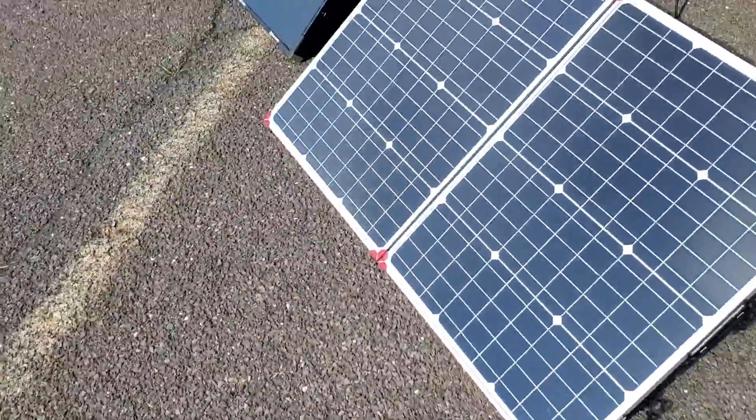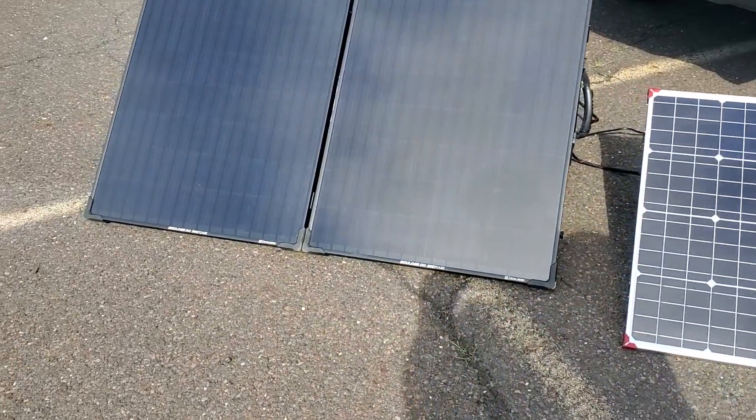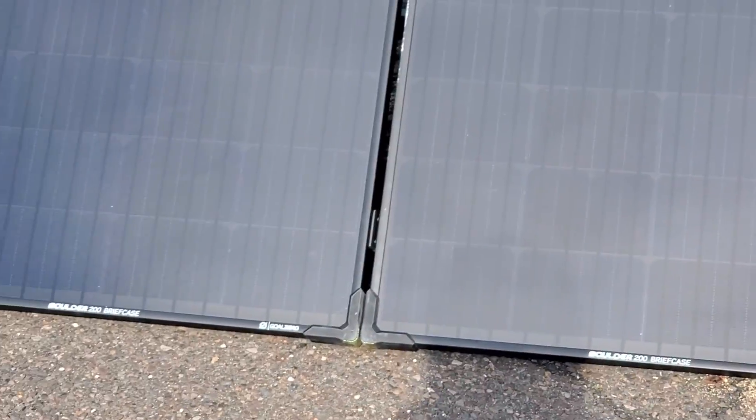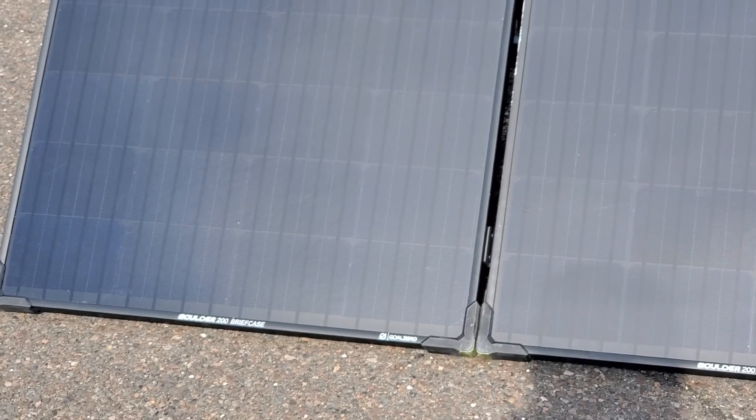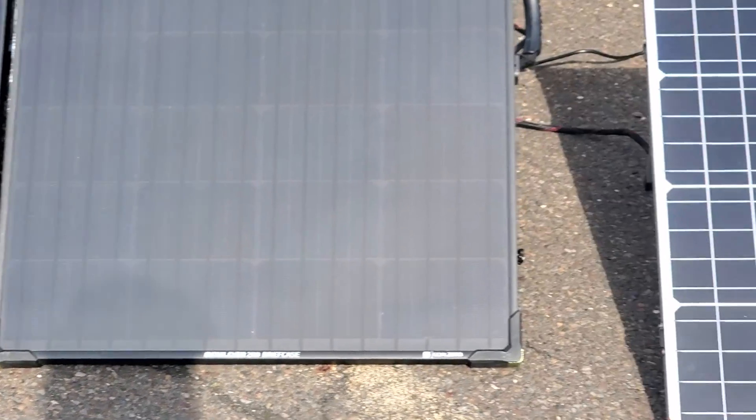So this is a test to see how long it takes for the boulder to get charged up during a crisis.